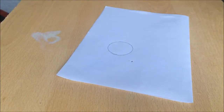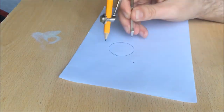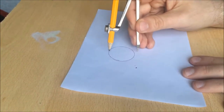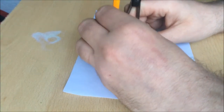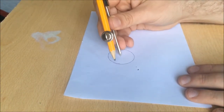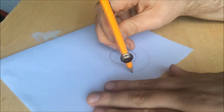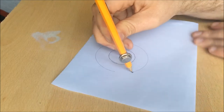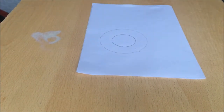Like that. With that, you need to get the compass and measure and align the compass and pencil with the circle you've just drawn. Then put the compass in the middle of the circle and draw another circle, like that. So you should have two circles on a piece of paper.